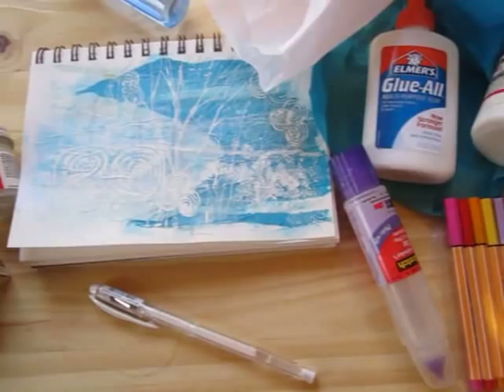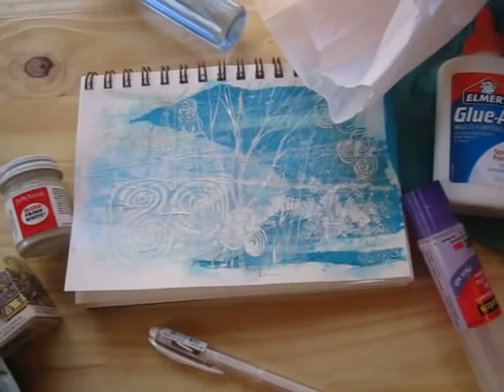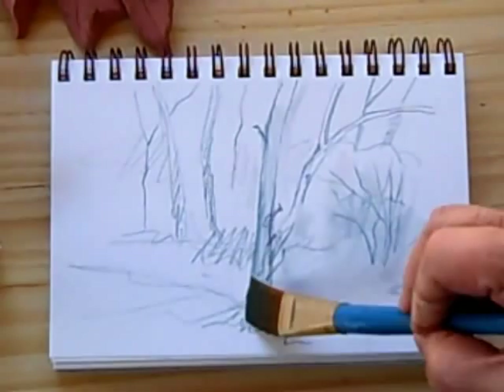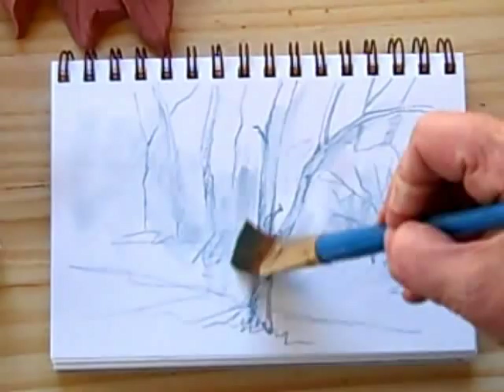I've already done a fair amount of this one and it may be almost through, but you can collage right over something that you don't feel is particularly successful. I wasn't wild about how this landscape turned out, so I'm just going to soften the lines here and there and do some blending — this is a watercolor pencil obviously. I've found some turquoise tissue paper that I think will be fun over this.